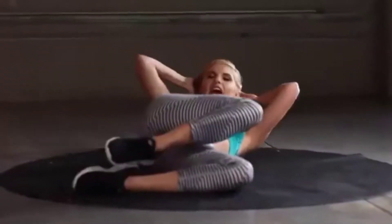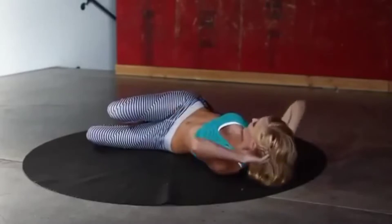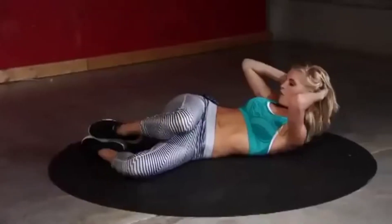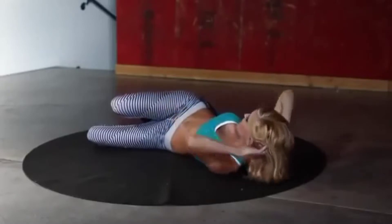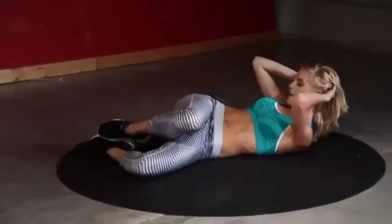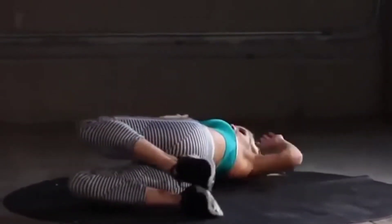Really think about engaging those oblique muscles, working hard — just lifting those shoulders and chest off the ground. Let's swap over to the other side in five, four, three, two, one. Switch it over and take it back up again straight away.